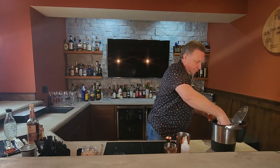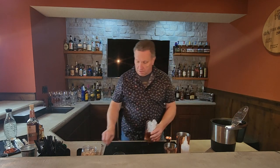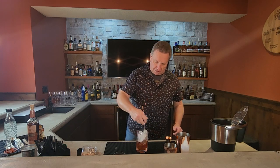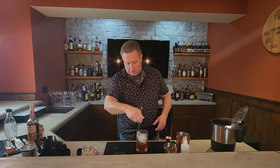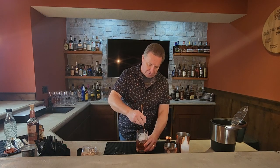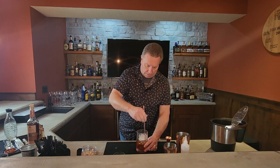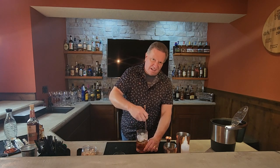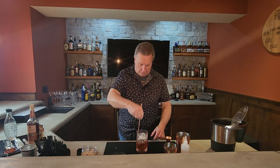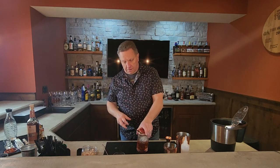Get enough ice in here, really get above the drink, and then give this a good stir to get everything nice and cold, nicely chilled down, and all the ingredients mixed together. You might be breaking a little bit of ice particles off in there, which adds a little water to the cocktail itself — about 10 to 15 seconds. That looks good.